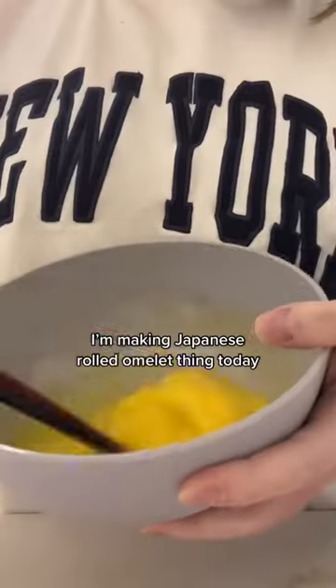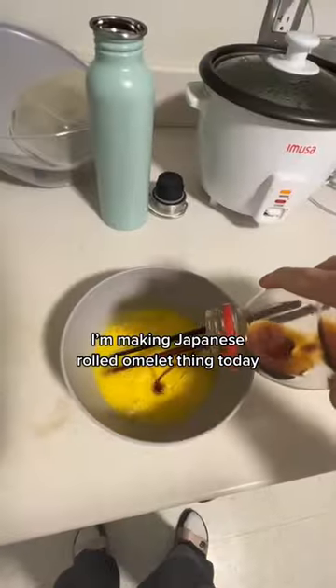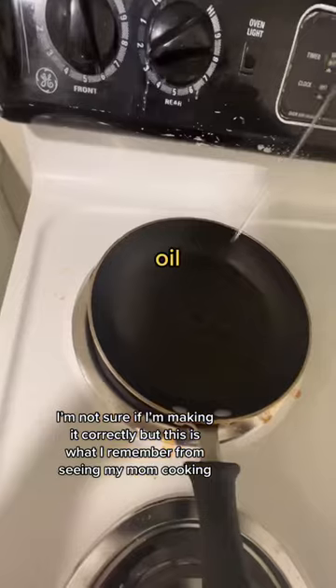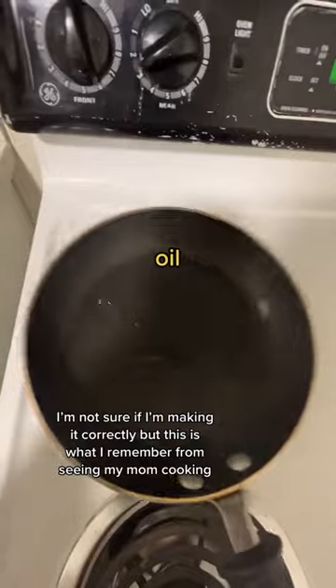You're Japanese making lunch. I'm making Japanese rolled omelette today. Scallion. Sugar. I'm not sure if I'm making it correctly, but this is what I remember from seeing my mom cooking.